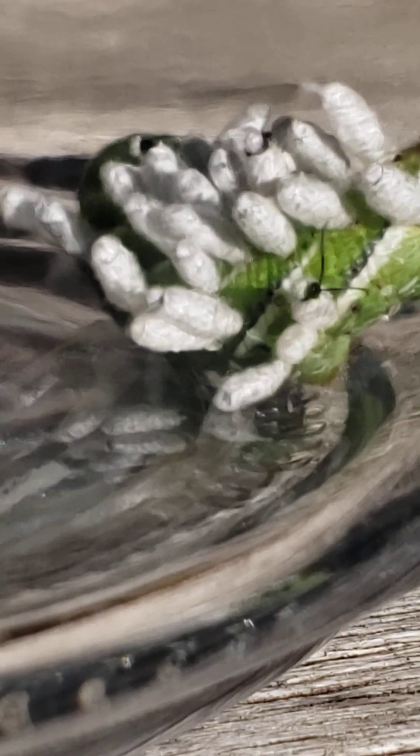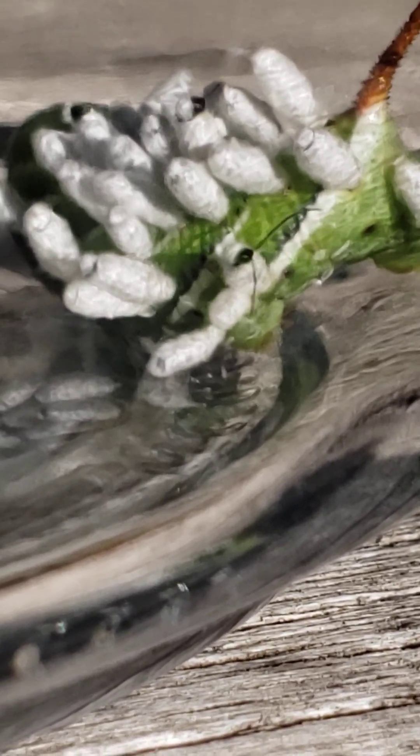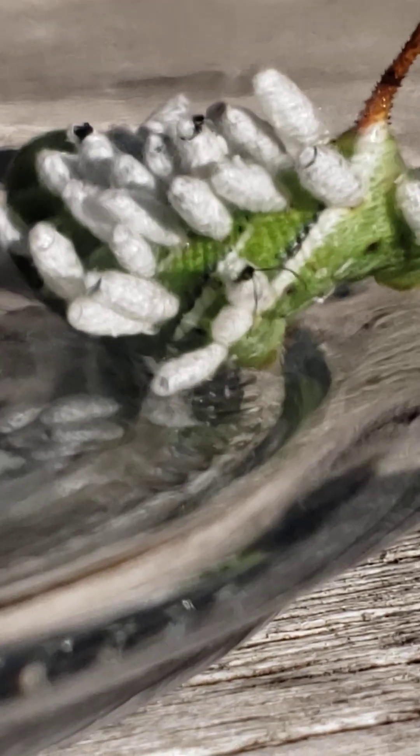I put it inside of a jar, and then as I picked it up a few minutes ago I noticed that it was kind of wriggling around, and it seems like that wriggling has really, really stimulated the birth of these little baby braconid wasps.